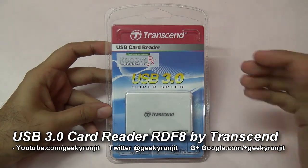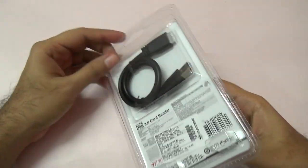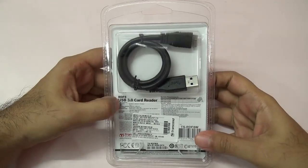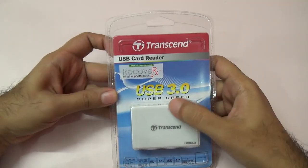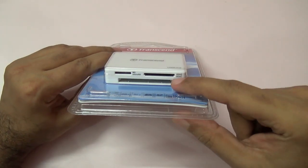Hi, this is Ranjit and we'll be doing the unboxing of this USB 3 card reader and also testing it. This is a product by Transcend — it's a USB 3 based card reader that can read multiple cards.